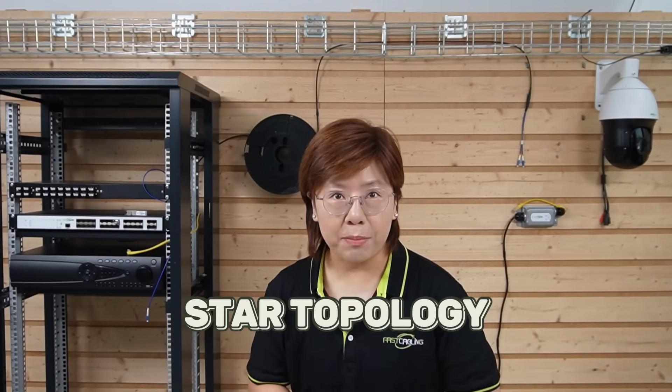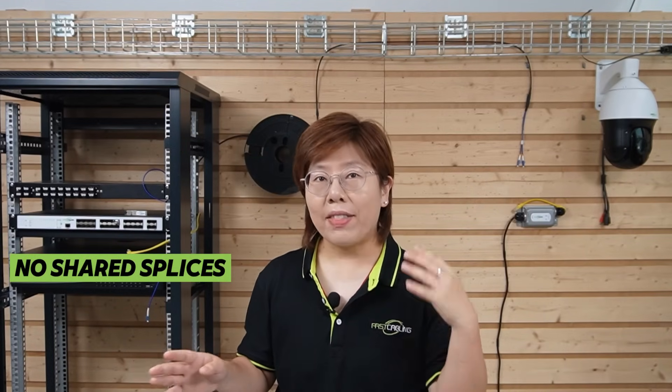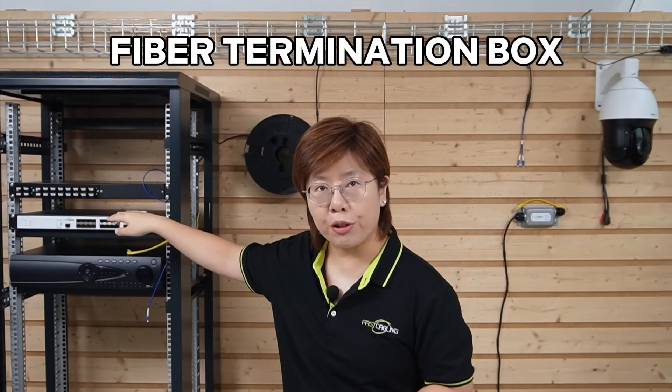Looking at our topology: from the control room, we home-run a single-mode fiber strand to each pole. No daisy chain, no shared splices that take down a whole block if one joint fails. Each run lands into the termination box in our control room.